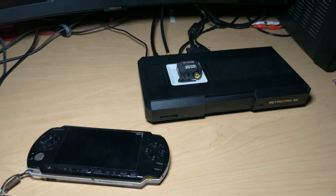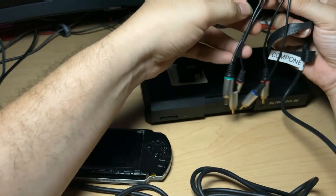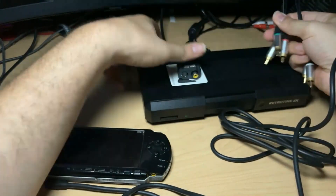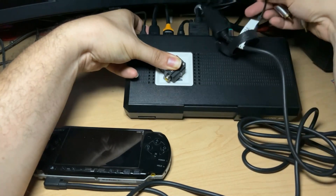This tutorial requires a PSP2000, PSP3000, or PSPGO. These are the only PSP models that output 480p to a display. It's recommended that you get OEM YPBPR component cables for this process.